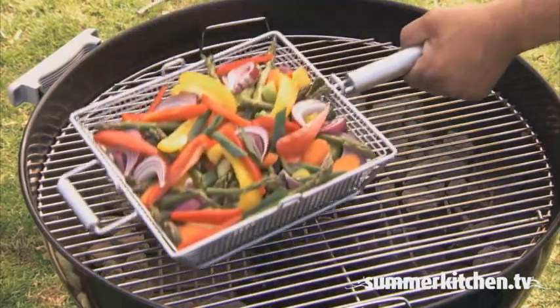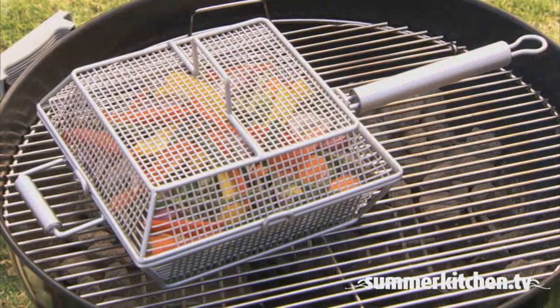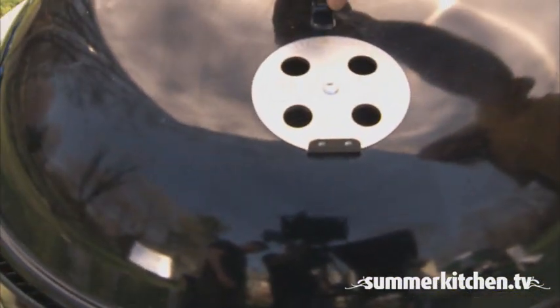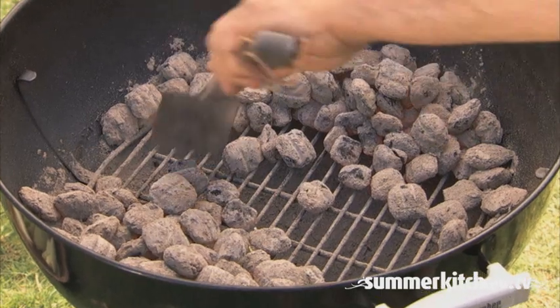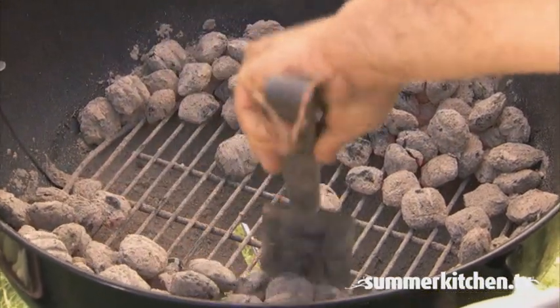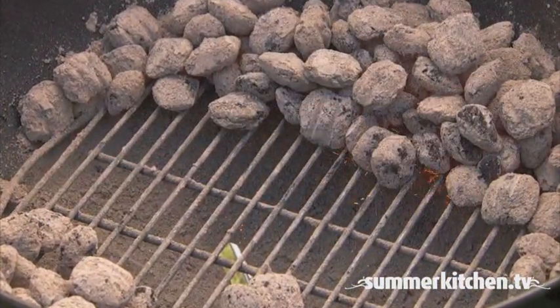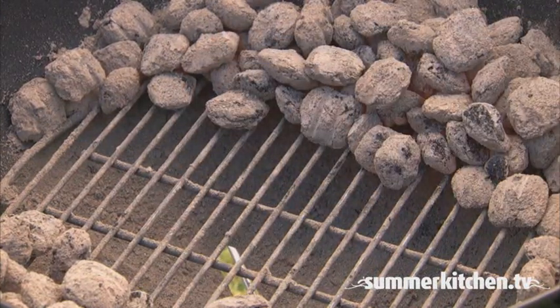To roast longer cooking meats and vegetables, you will want to use indirect heat. This method is similar to roasting. It's perfect for vegetables, ribs, a whole chicken, and delicate fish fillets. For the indirect method, you want to arrange the coals evenly to one side or either side of the grill. This will leave a portion of the grill at a lower temperature. And when the grill is covered, you have created a baking environment.